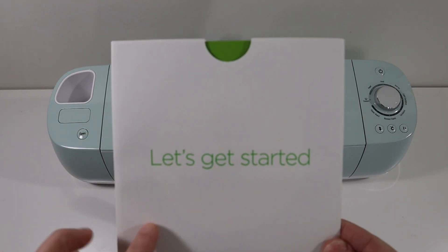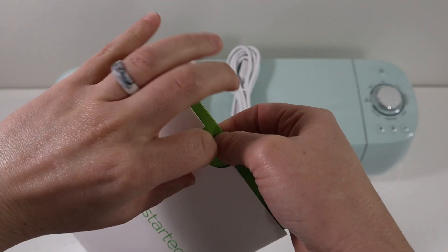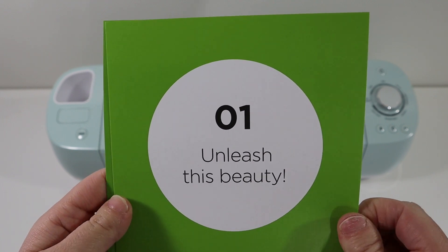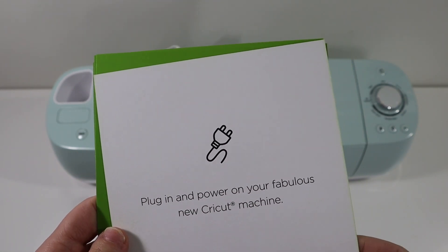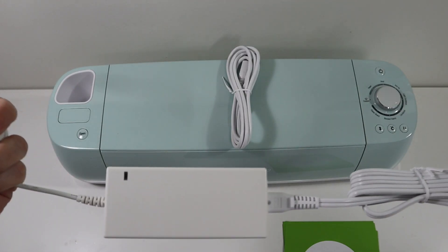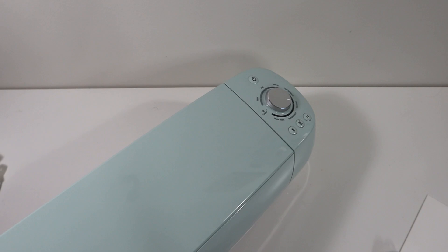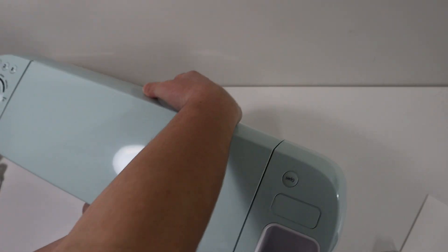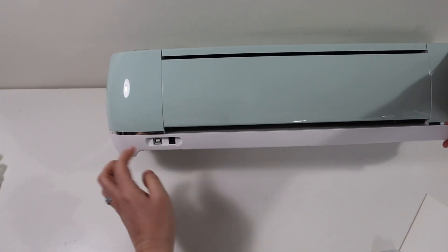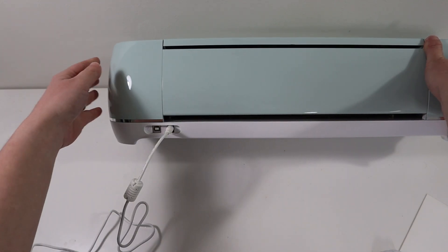Here is what I want y'all to grab — it's their booklet. It's very simple. It says let's get started. We're going to take out all of those squares from the booklet and it is numbered for you. So number one: unleash this beauty. Turn it over and it says plug in and power on your fabulous new Cricut machine. So we're taking the power cable — this is one unit, this does disconnect, but keep that together. We're going to plug this into the wall. You're going to turn around your Cricut and behind the power button, you're going to see where the power ports are, one and two.